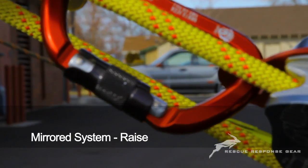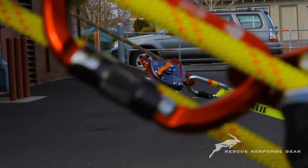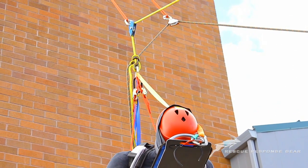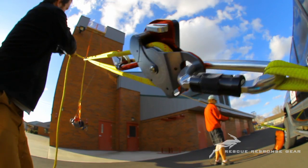Mirrored system raise. When the MPD is used on both the main and belay lines, the initial setup is identical. This is called a mirrored system. This symmetry requires less training and allows for an easier safety inspection of the completed ratchet system.